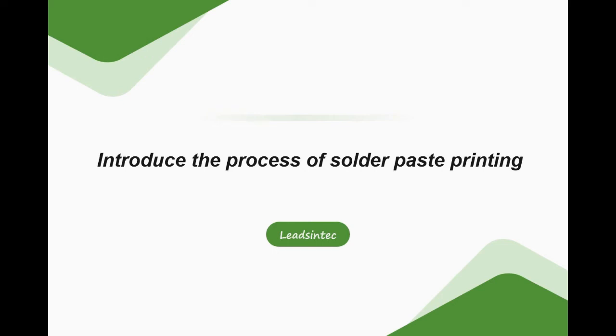Hi everybody, see you again. In the last week's video, I introduced how to choose solder paste. Today, I will talk about the topic of the solder paste printing process. I reckon this is the most important process in the PCB industry.